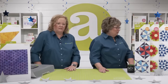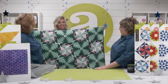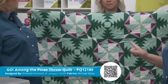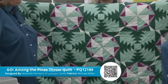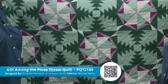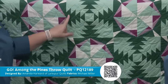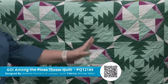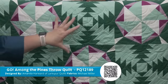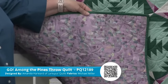Quilters, we have some fabulous free downloadable patterns using our new Go Lucky Star die at AccuQuilt.com. Download the patterns before your die arrives so you'll be all ready to go. While people are voting for their favorite expert project, let's take a look at those patterns. Lynn, can you come help show off those wonderful patterns? This is the Go Among the Pines Throw Quilt by Amanda Harward of Larkspur Quilts — she's used Michael Miller fabrics and teamed it up with the pineapple block. It truly does look like pine trees in this pattern, and all of the fabric including the backing is included in that fabric bundle.